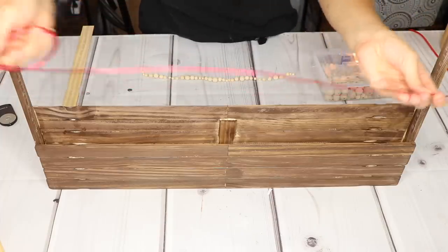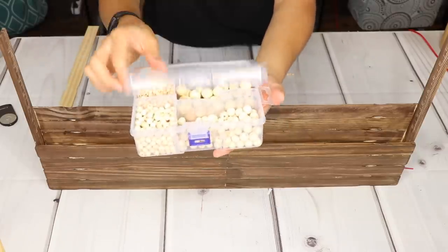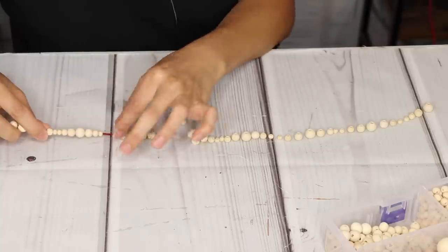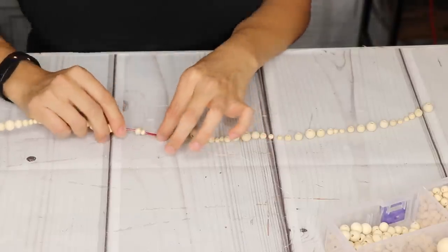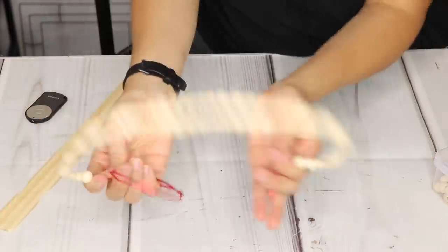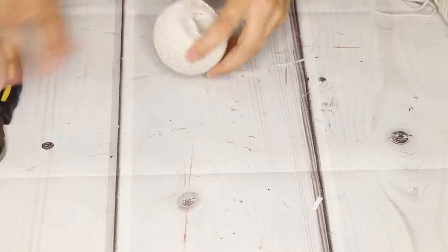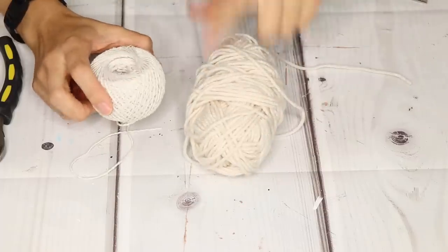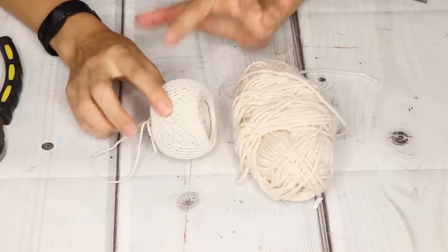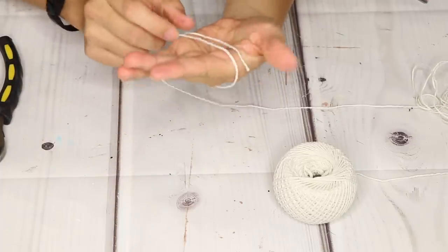I'm going to take some of this Dollar Tree wire — it's pretty flexible — and then use my Amazon beads that I've been using for the past few videos, also linked in the description. I counted and there are about 90 beads in total, and on this end I'm just going to twist it a little bit. Now we're going to be making some tassels for the ends using Dollar Tree yarn and cotton twine. I feel like the twine fits a bit better to make it look less soft.